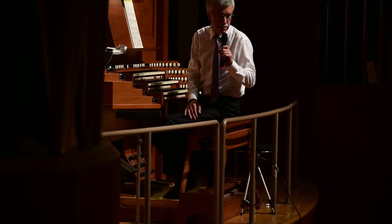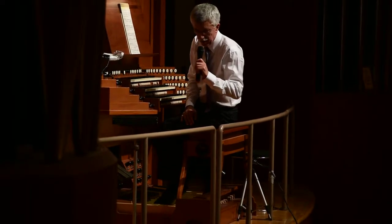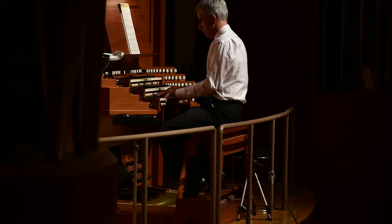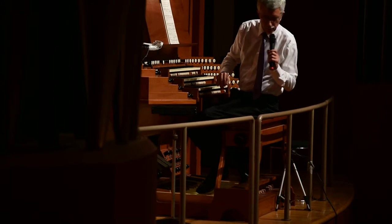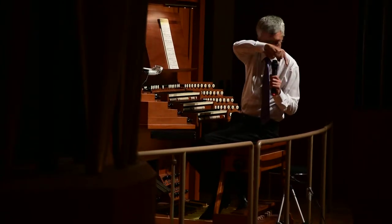And we have other pitches: there's an 8-foot pitch, a 4-foot pitch, and a 16-foot pitch, so let's listen to all three of those together. And the pedal extends down to the 32-foot, so let's hear a bit of that.